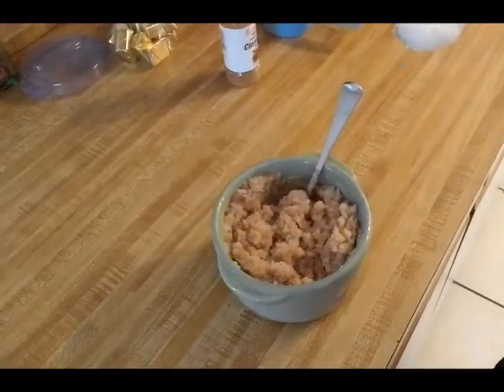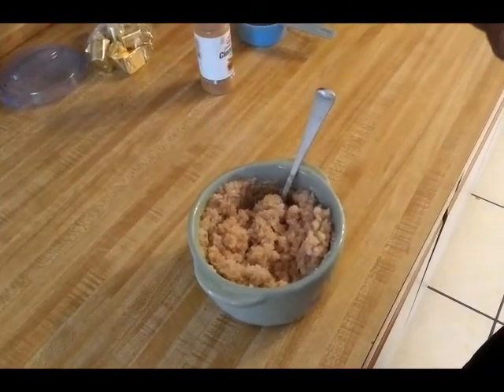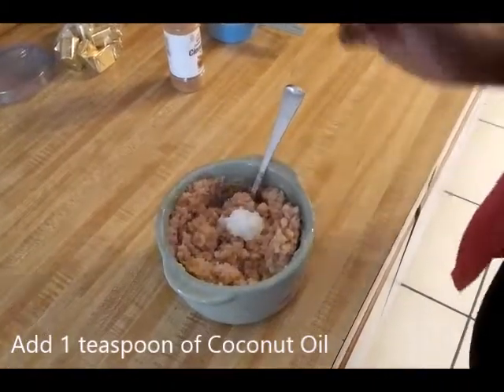Now that the cinnamon is worked in, you're going to take some coconut oil. I decided to use a teaspoon of coconut oil, and you're going to work that in.